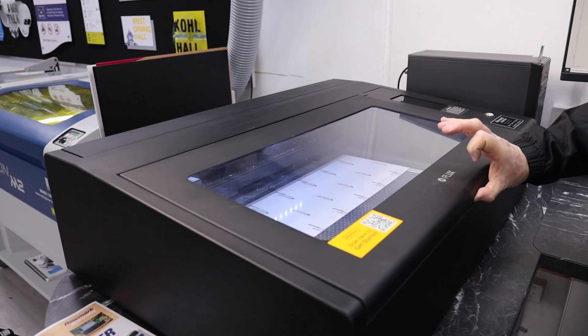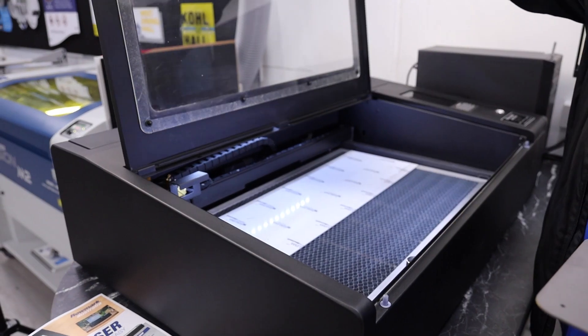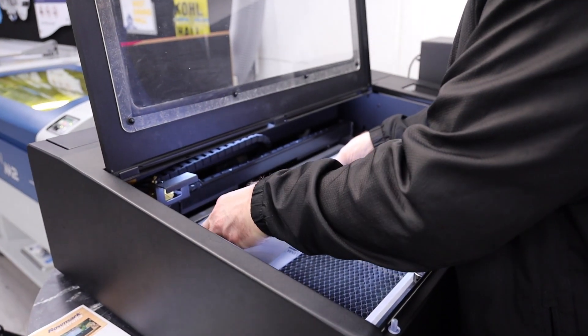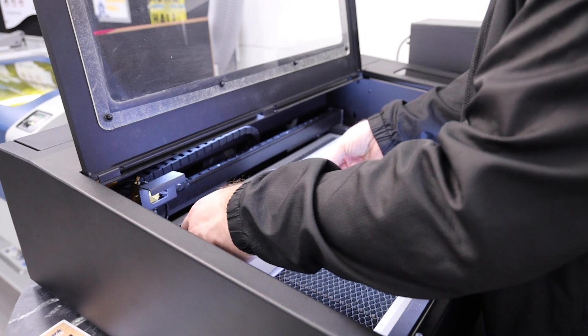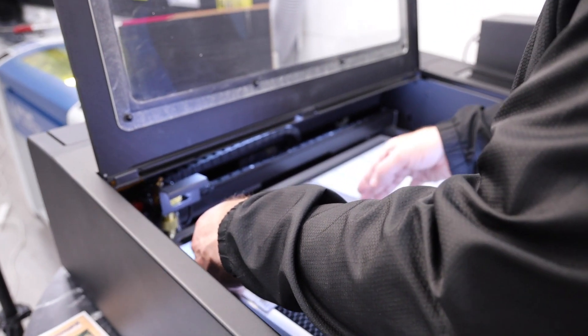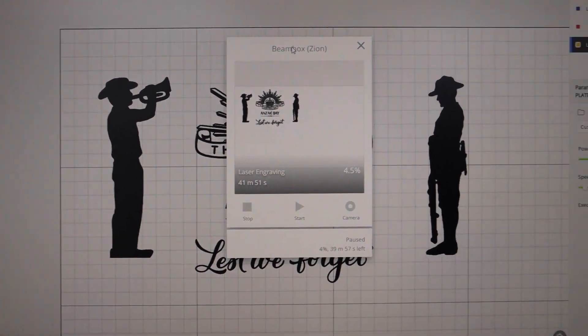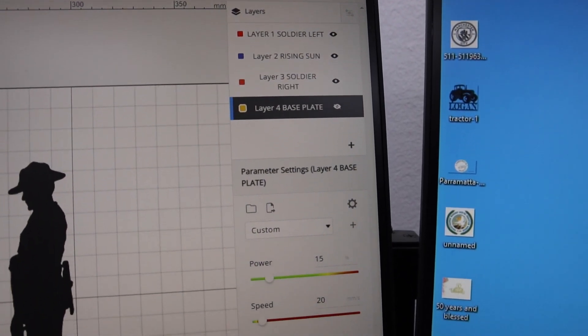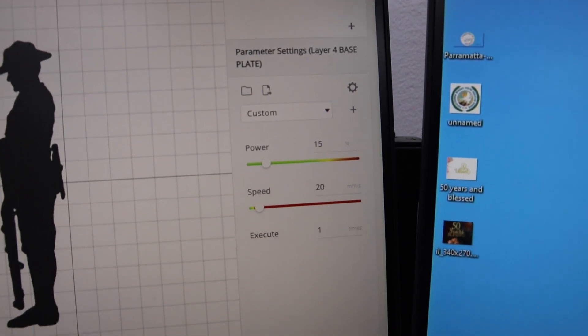G'day, Cory from Romark here today. I'm excited to show you our new laser systems that we have in the showroom — the Flux laser system. Today we're going to be doing a brass plaque that we've already cleaned and put some Cermark on. The Flux laser we'll be using today is our Beam Box Pro 50 watt. We'll be showing bits of the Beam Studio software and how easy it is to set up a plaque by choosing the particular layers and making sure we've got the correct power and speed settings.